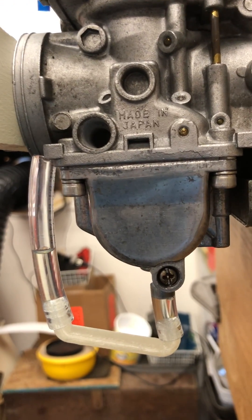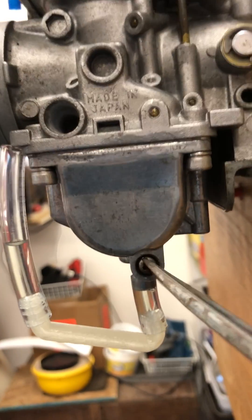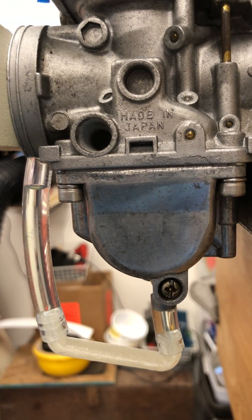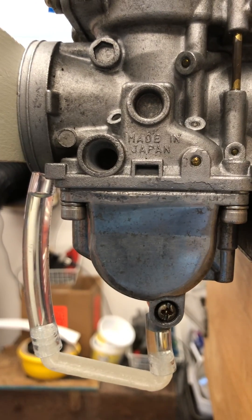Now if I open the drain, we can watch the fuel level come up in the tube on your left, and when that settles out, that will be the actual fuel service level.